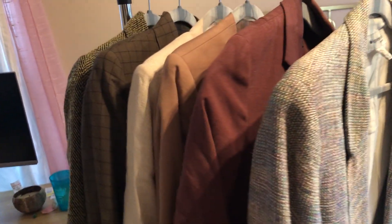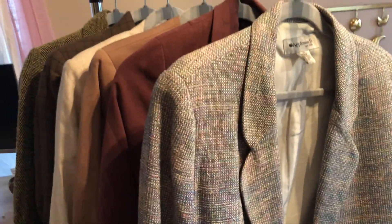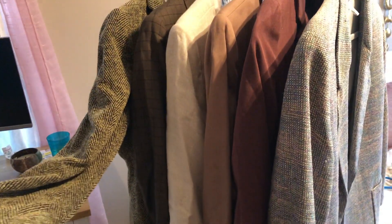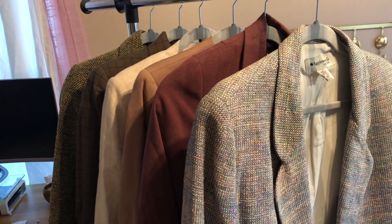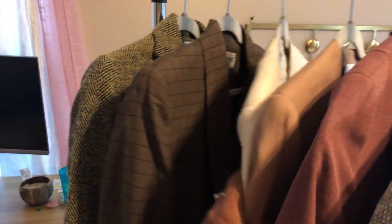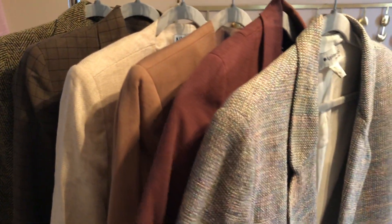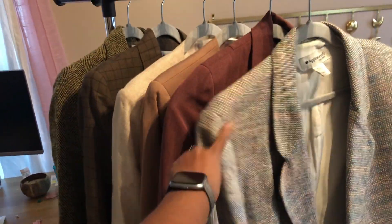These are the blazers I'm going to keep for fall/winter. I would definitely consider these blazers ones I can dress up and make into casual wear, since I'm not going to be in the office — although I would wear these blazers to work. I feel like I can also dress them up with some jeans or pants. Another thing is that I actually thrifted every single one of these blazers — each and every one was probably under twelve dollars.